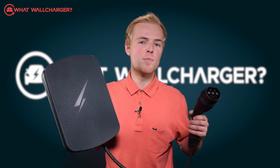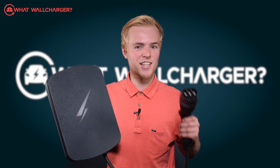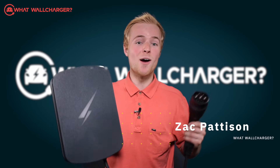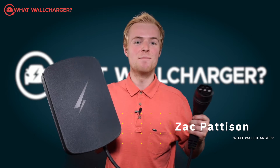Today we are reviewing the Hypervolt Home 3 Pro Charger. It's a robust unit that will stand the test of time — and it's not dull either. There's a party mode on it, whatever that means. I'm Zach Paterson and you're watching What's Wall Charger — choosing chargers made simple.